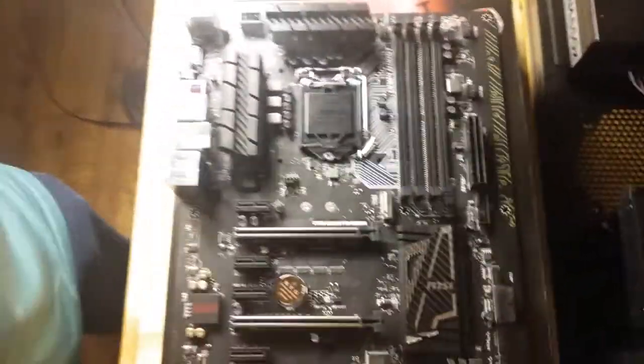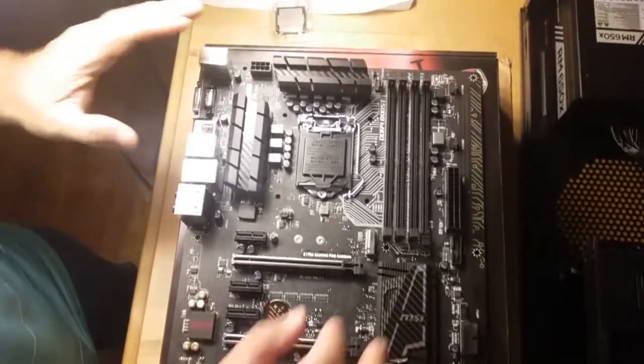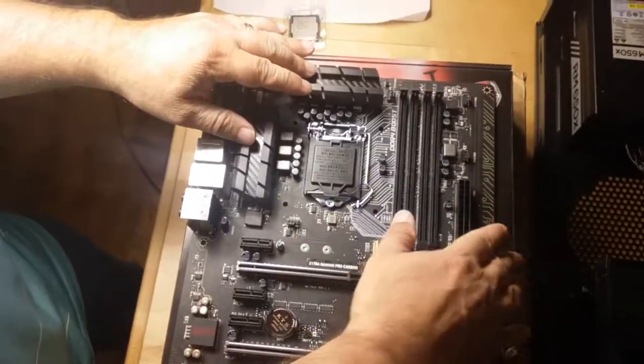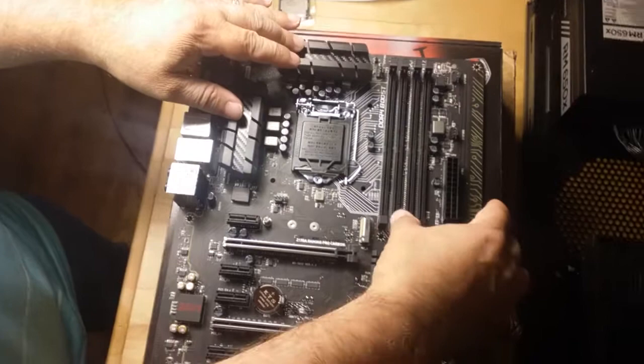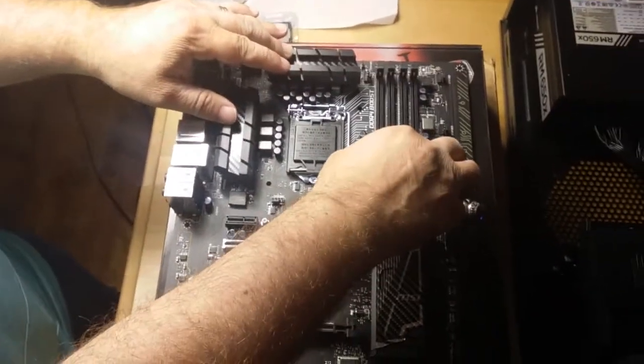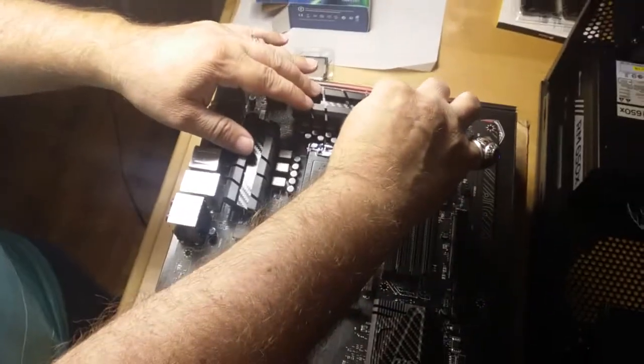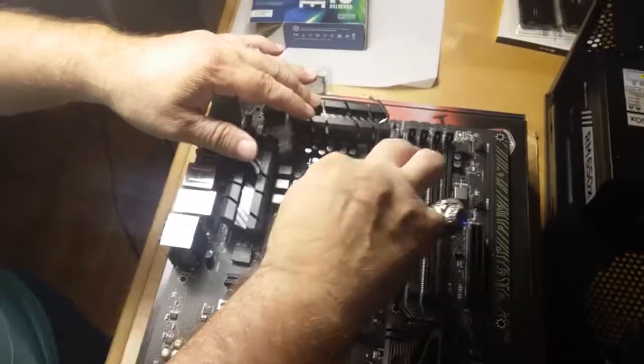I'm going to pop this out. Notice that I'm not going to touch anything metal — I'm just going to use the plastic to give myself a footing for my hands as I pop this open. I'll lift this up, and this is where the CPU is going to go.